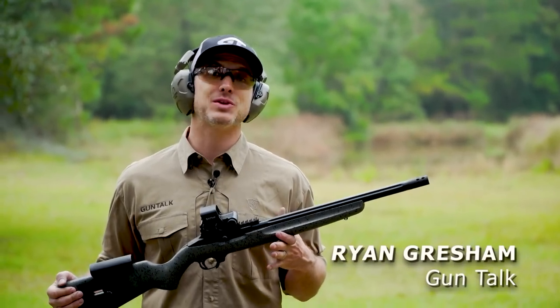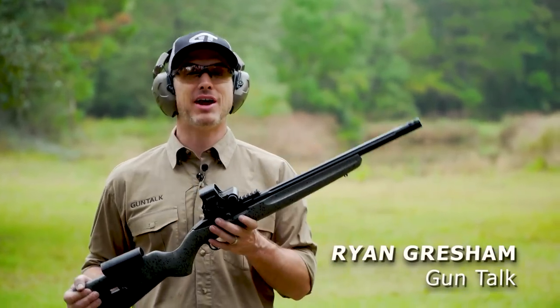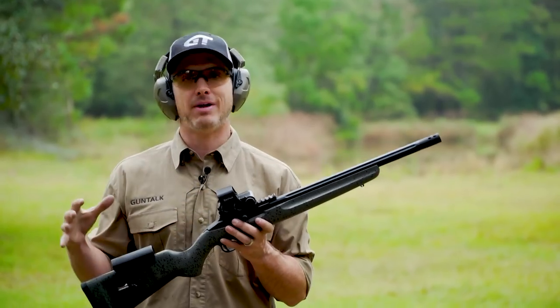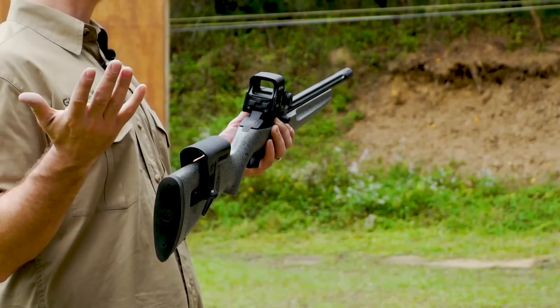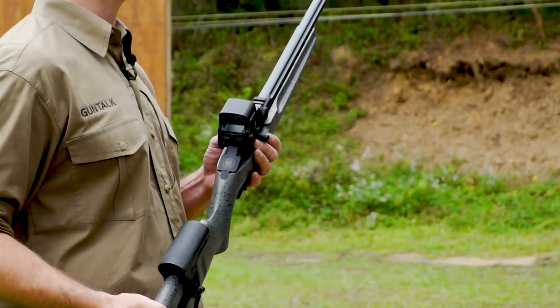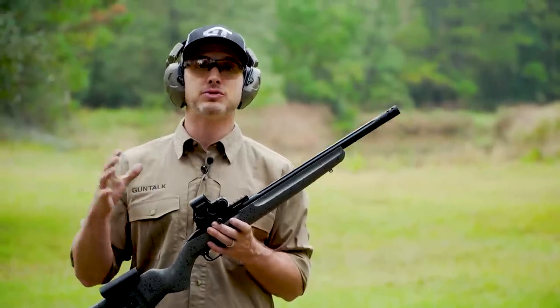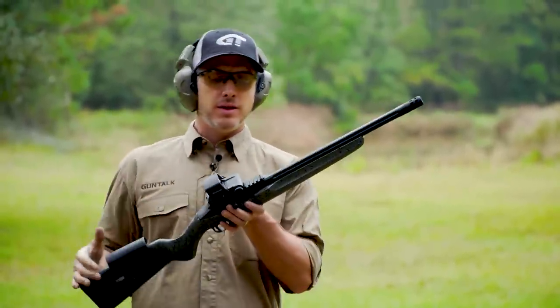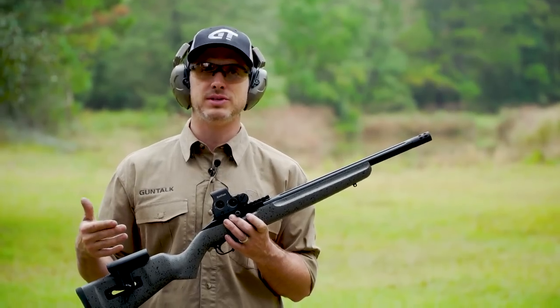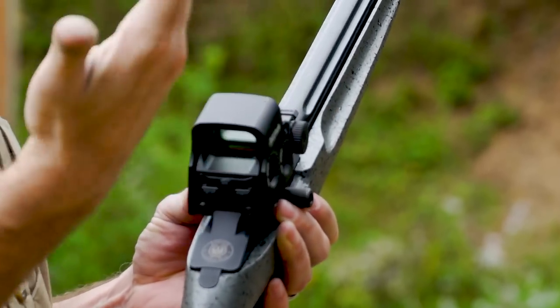The newest division from Ruger is the Ruger Custom Shop — taking Ruger classic guns and upgrading and customizing them. Probably one of the most classic guns from Ruger is the 10-22. There are millions of them out there, and there's actually a huge aftermarket industry for this gun. What they've done is looked at what people are doing to 10-22s and added some of those features to make it a cool gun.